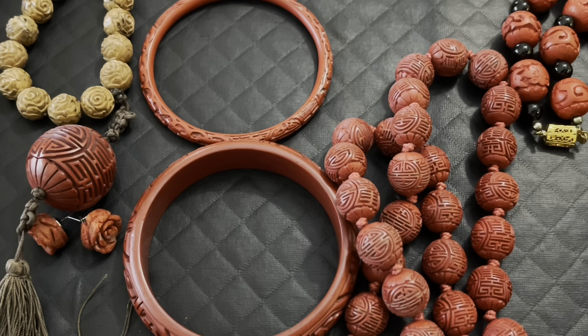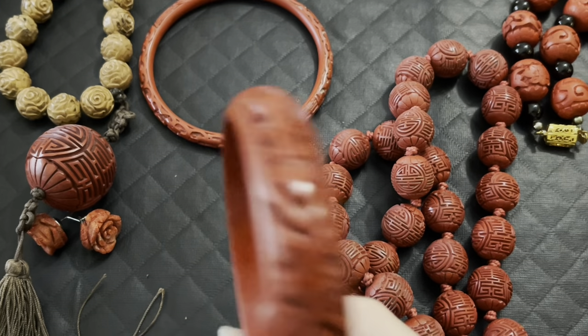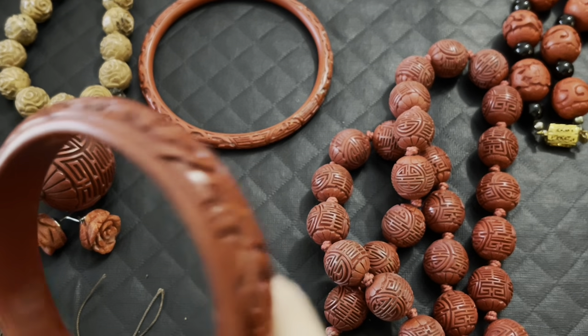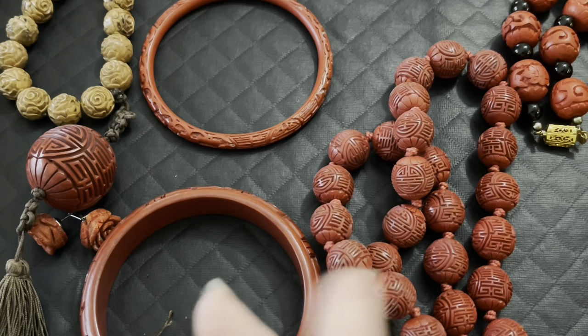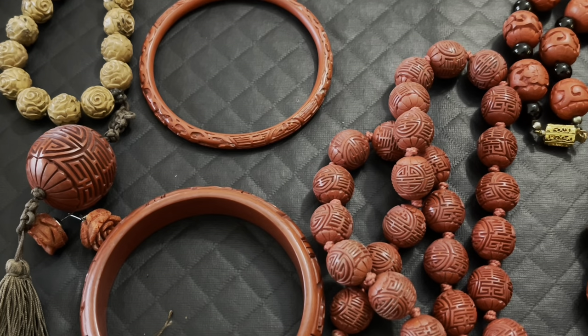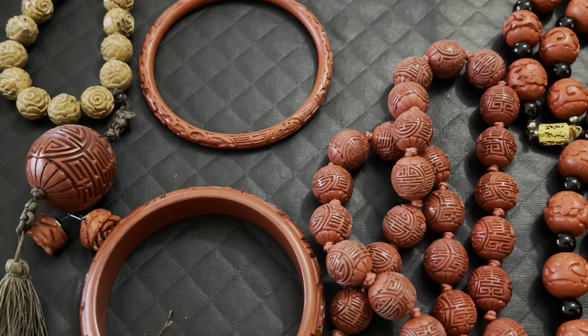That doesn't mean you shouldn't buy a fake — it means you're educated and you know it's not real Cinnabar but more of a molded piece, so you know not to pay much for it. They started using this art probably almost 5,000 years ago in China.